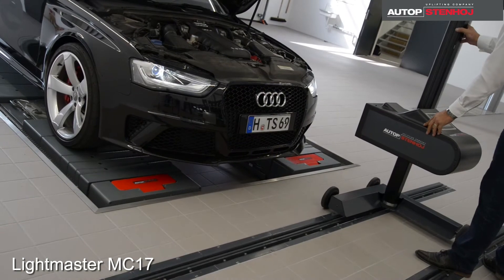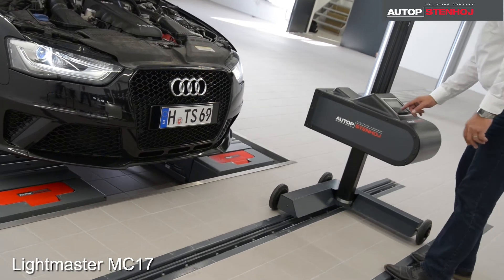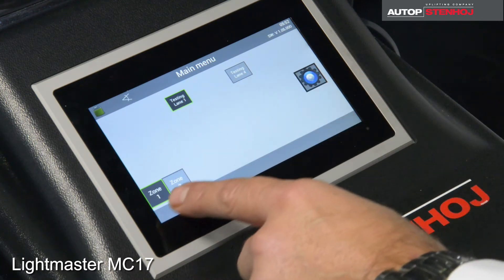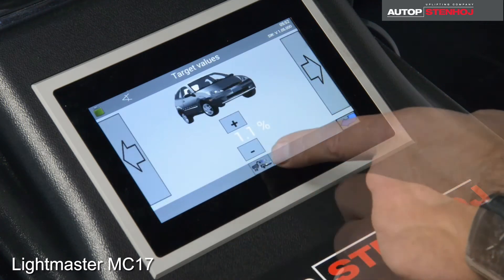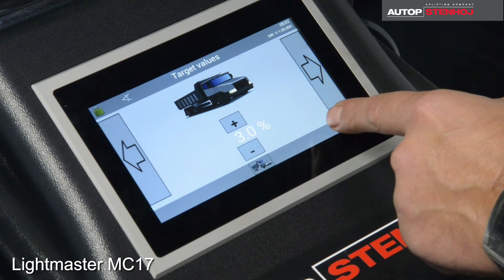The big Fresnel lens makes it simple to position the headlight tester in front of the headlights. After reading the nominal angle from the headlight, we select on the display the test station and measuring zone. In the next display, choose between truck or passenger car and enter the previously taken index value for the inclination of the headlights.